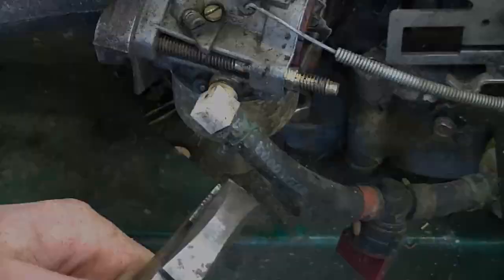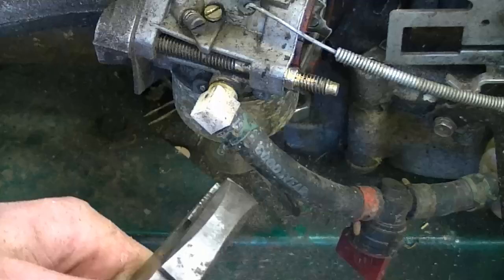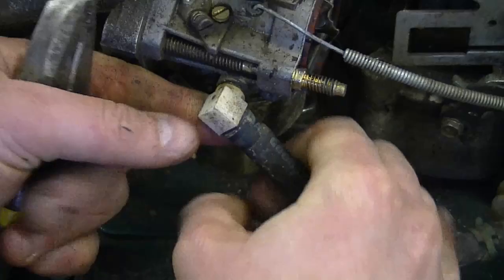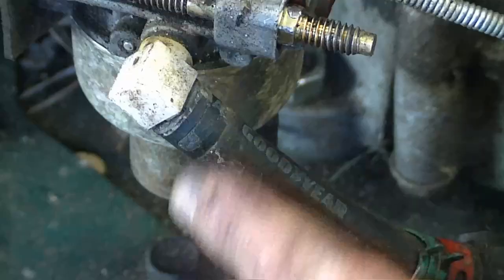At this point I'm going to remove the fuel line clip and remove the fuel line from the carburetor. Just simply turn it, twist it, and pull. If it's really hard to get off, you can just make a sliver in it and then it'll be easier to pull off.